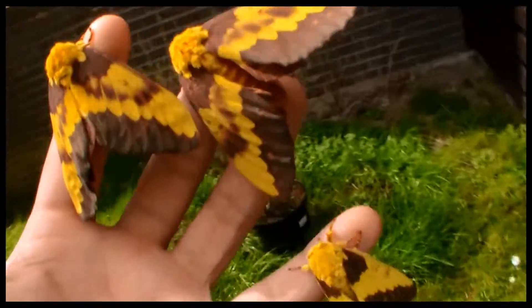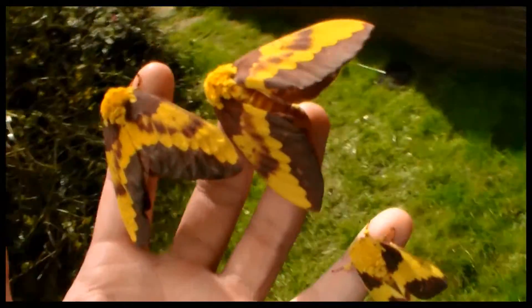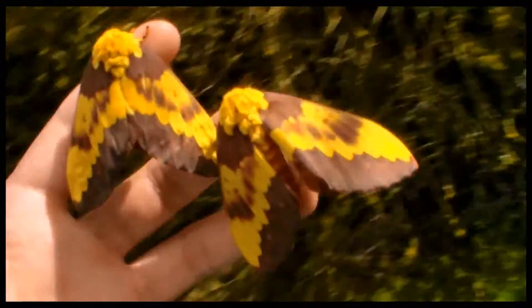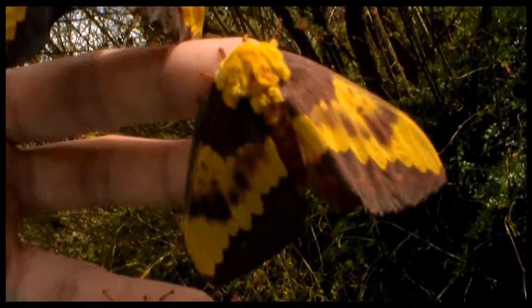Here I have two females and one male of the Ciceronia laucone. I'm quite pleased. I hope they will pair very soon and I will be one of the first to breed these species in Europe.